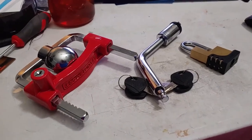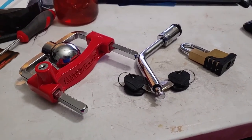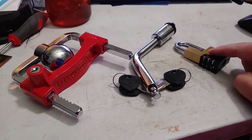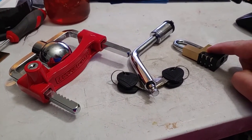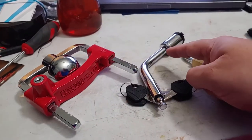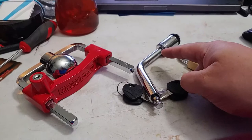What we have here is a trio of trailer locks. The way these work is this is for your coupler — where the pin goes. This goes inside the coupler, and then this secures your draw bar to your car.